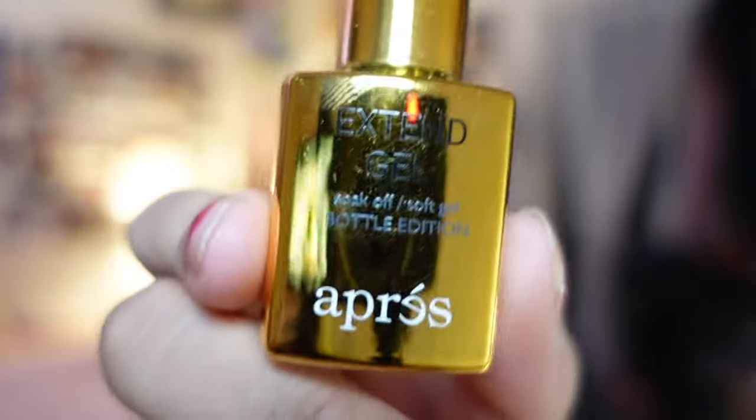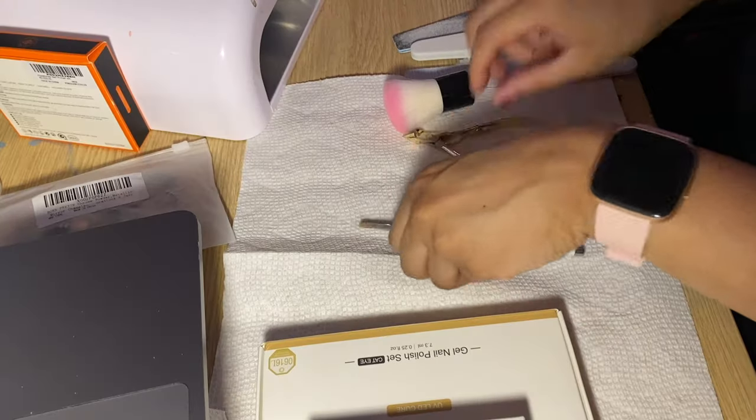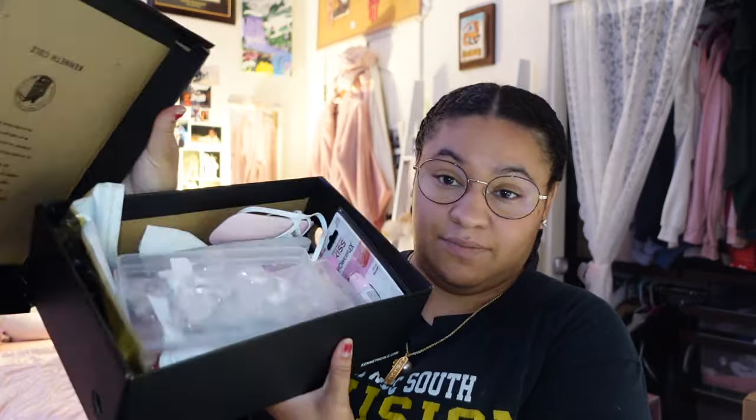...and extend gel. I have never done gel nails on myself so we will see how this works. Obviously the lighting is horrendous but I can't do anything about that. I have a second angle down here so you can see my things. I literally have everything — I have a nail box.